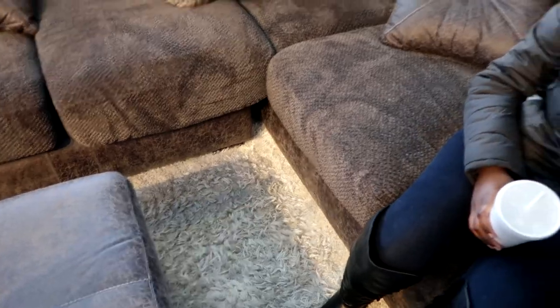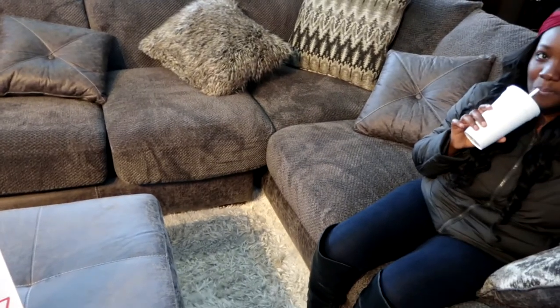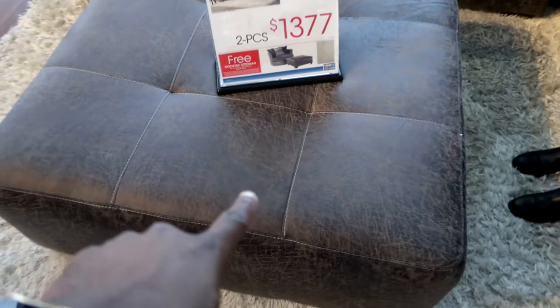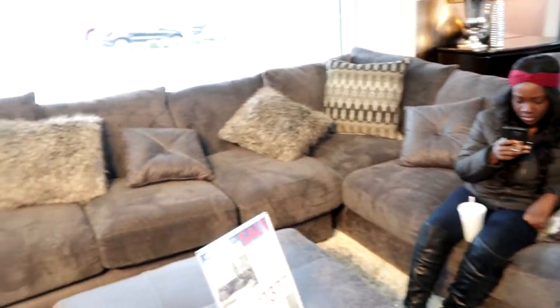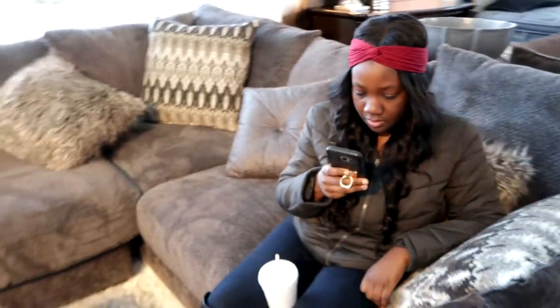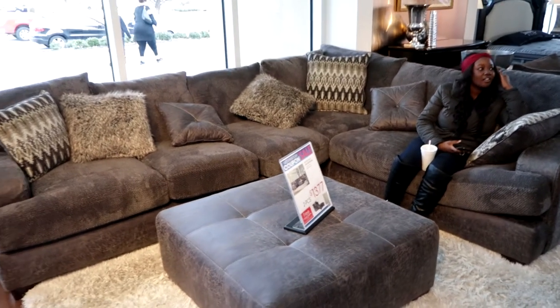This is alright right here. Also to note, with this one you can split it up — I can see right there where my fingers are — you can split this whole section up to be its own thing and this to be its own thing. So this can be split, and it's the biggest one, and it comes with the ottoman in the middle. This is God right here, y'all — as soon as we walked in the door he said look to your left, and we saw it. And this is a really big one too — deeper than the other one for sure.